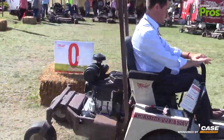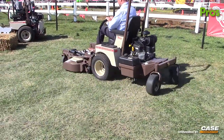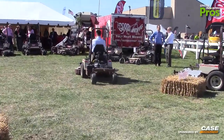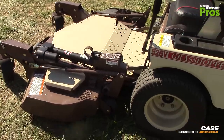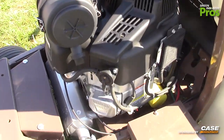Another new product this year at GIE Expo is the 500V series mowers. We have two models: the 524-42, which has a 724cc commercial turf engine, and the 526V with a 52-inch deck with an 810cc Vanguard engine.